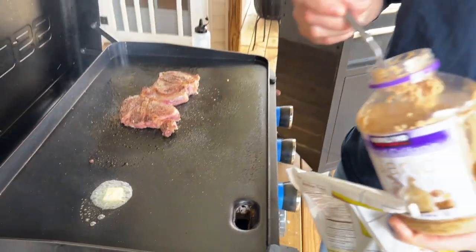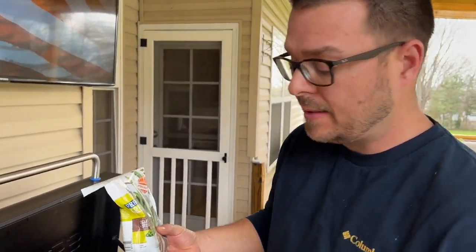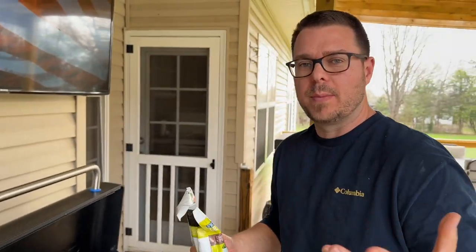This has absolutely nothing to do with the video, but just for a side tonight for me and the wife, we got frozen green beans. I just let them come out to room temperature for a little bit.